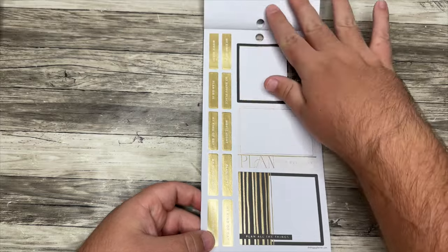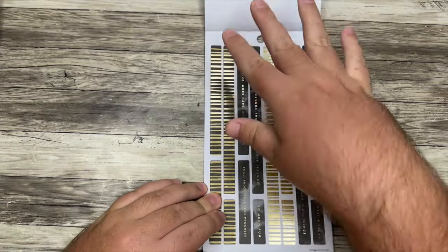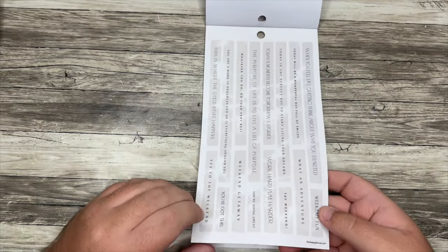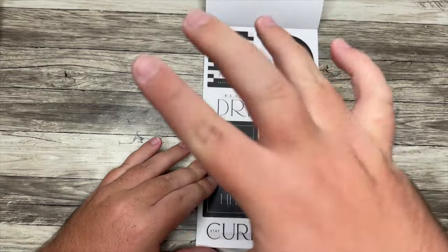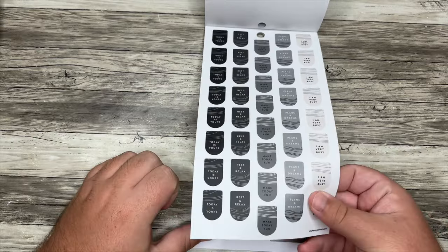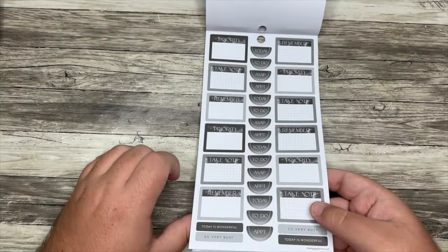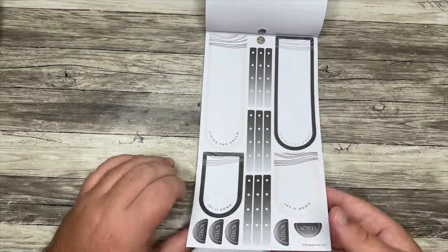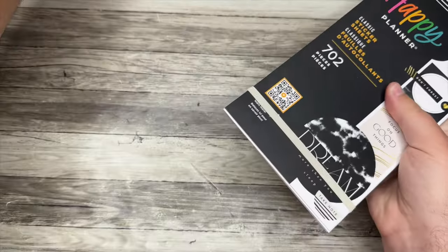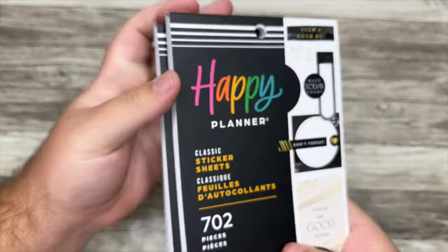What did you guys think of this release? Happy Planner sends me lots of goodies to share with you, and so the past couple of years I haven't actually purchased anything. This is the first release that I was really into some of the other stuff, so I wanted to pick some more things up. That is all the new goodies I have to show you, but let me go to a quick clip so I can show you the beautiful new Sleeping Beauty collection.